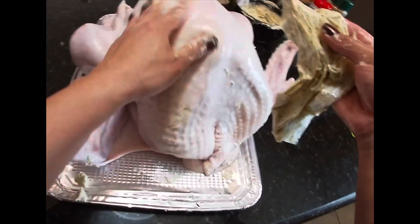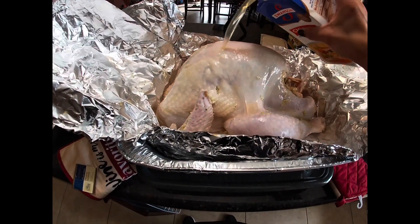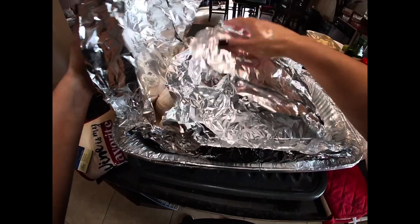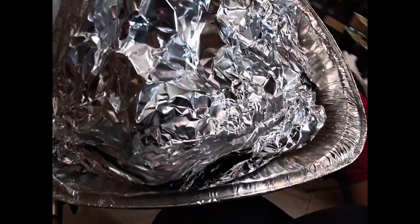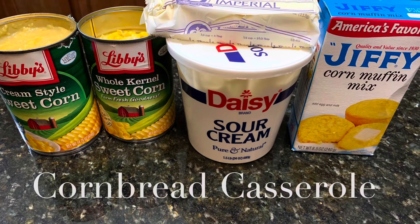Then I add some chicken broth to the turkey so it doesn't burn, and then I rub some more spices on top and close it tightly with foil paper. The foil is going to keep the moisture in, and you're going to toss it in the oven at about 400 to 425 degrees for about 4 to 5 hours, depending on how big your turkey is.